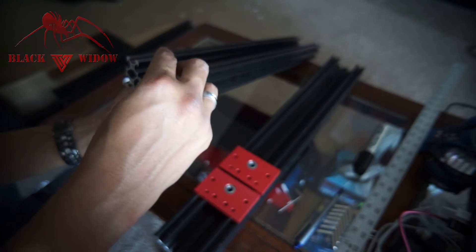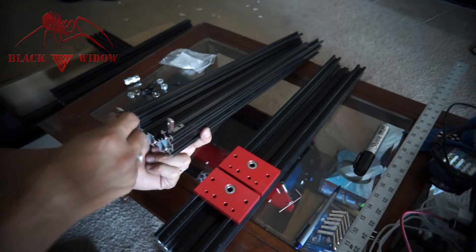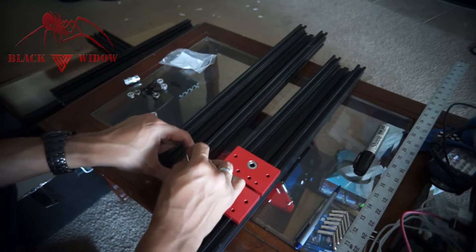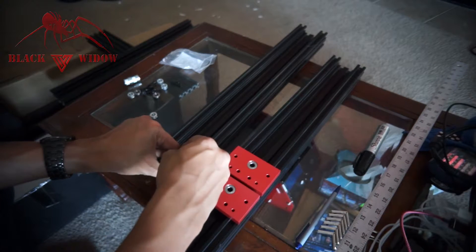Put the long side in first so it has room to slide up and down, then do that to the other side. I don't want them sliding too much, so I'm going to set those screws — not all the way, just enough to hold and not slide down — working it until it just barely bottoms out.